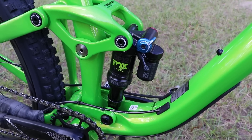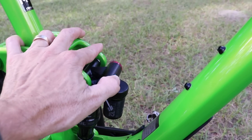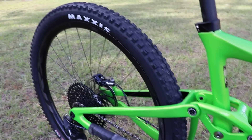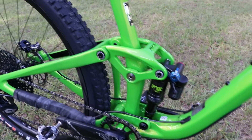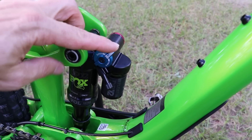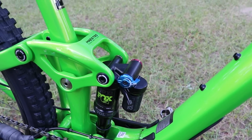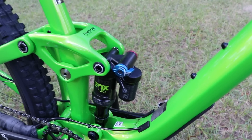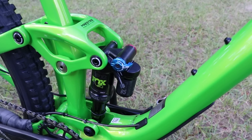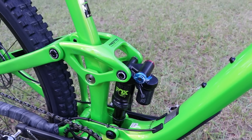The Fox DPX2 has a really good pedaling platform. When you open it fully up on a descent it is so plush, allowing the rear tire to stay glued to the trail. The middle setting is the pro pedal mode, and all the way forward is the firmest setting. I'll let you know once I ride the bike if that's fully locked out — on my Trance 27.5 there's still a tad bit of movement in the firmest setting, but it's firm enough to get out of the saddle.